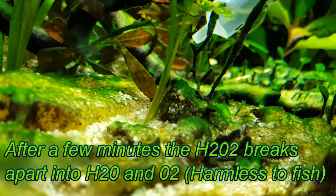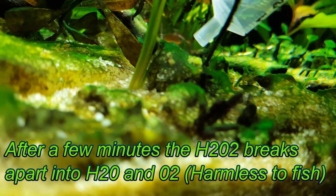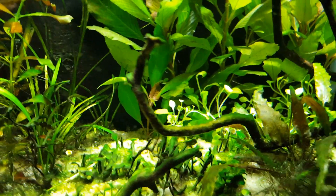Within a few minutes, you should be seeing bubbles coming off the BGA. After an hour, turn your filters back on. It's also a good idea to perform a water change to remove any decimated BGA colony. In not much time at all, your tanks will be the proper green again.